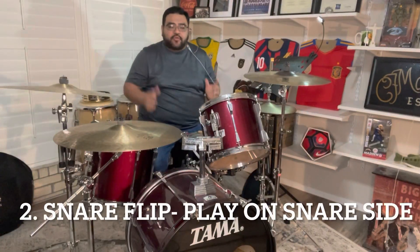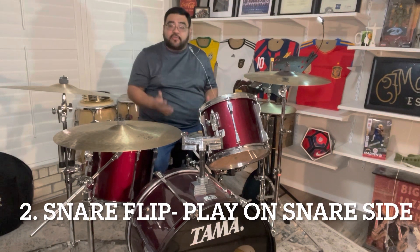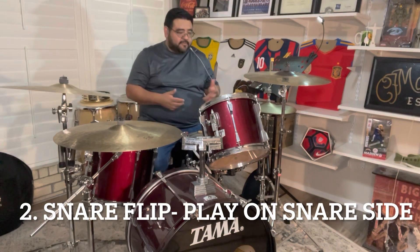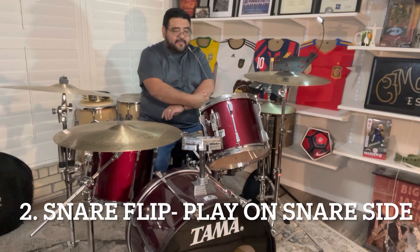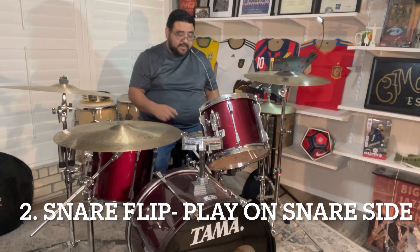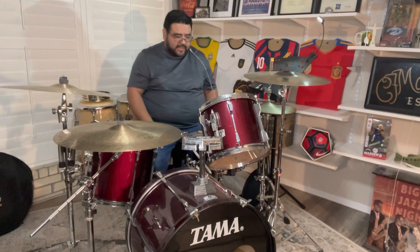This next one — I saw a student do this at a drum competition years ago and he brought his own snare drum, which I recommend if you're going to do this particular method — but he flipped the snare over in the middle of the presentation and he started playing on the snare side. It was a really, really neat timbre, kind of an R&B-ish type feel. He played very laid back grooves and he was even scratching on the snares. Let me show you what that kind of looked like.